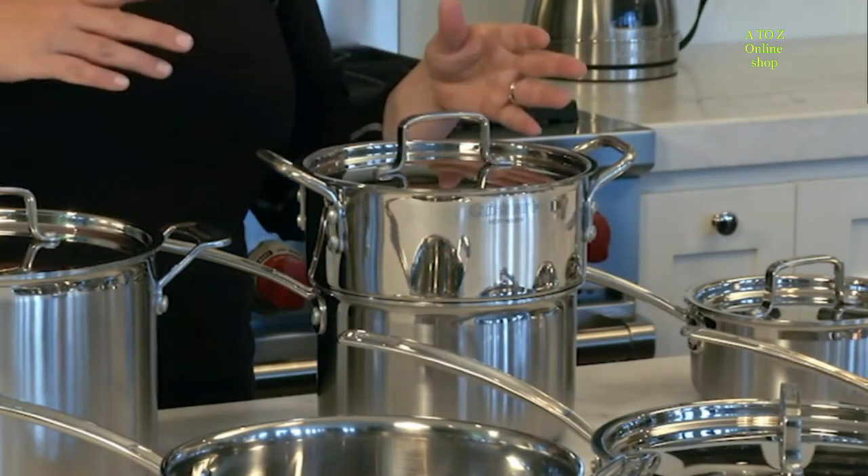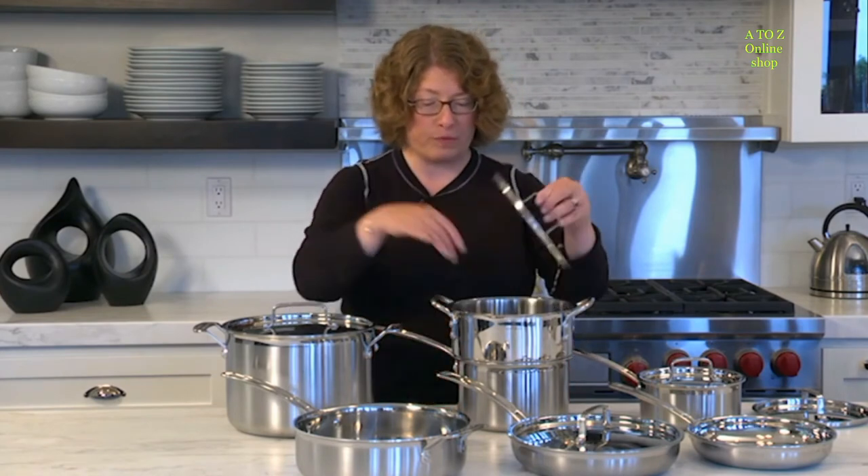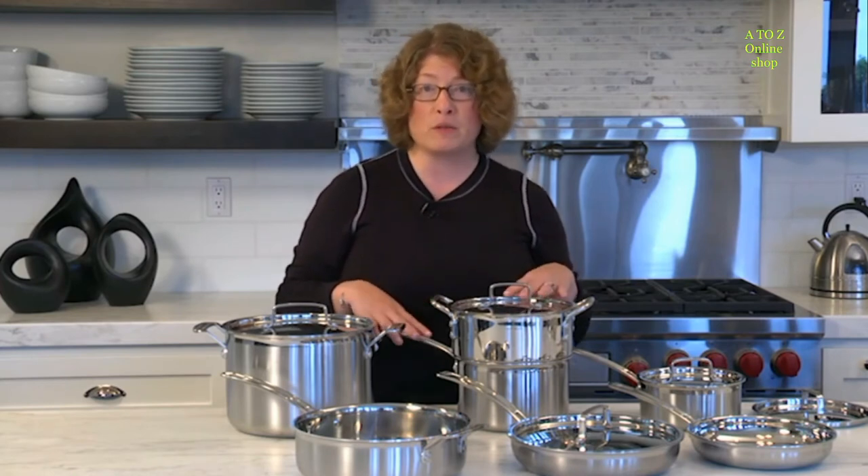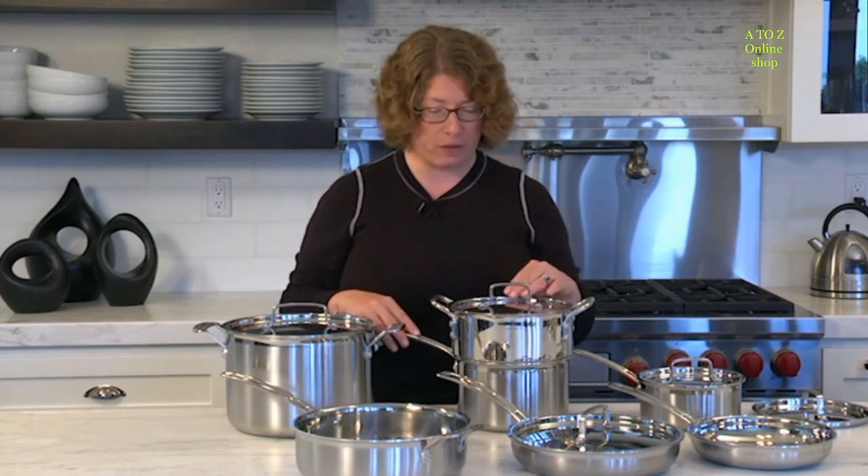You put your water, broth, or whatever you're using to steam your food in the bottom, then put your food in the insert, keep the lid on, and you can steam a really nice piece of fish, Brussels sprouts, or any kind of vegetable that you like.